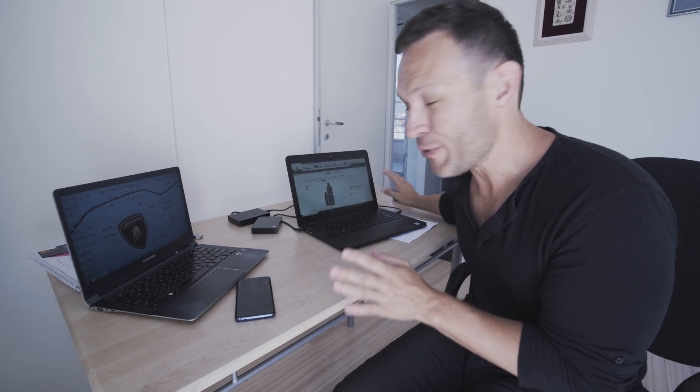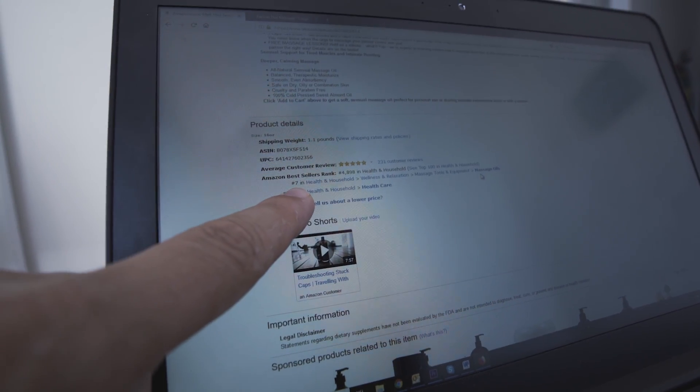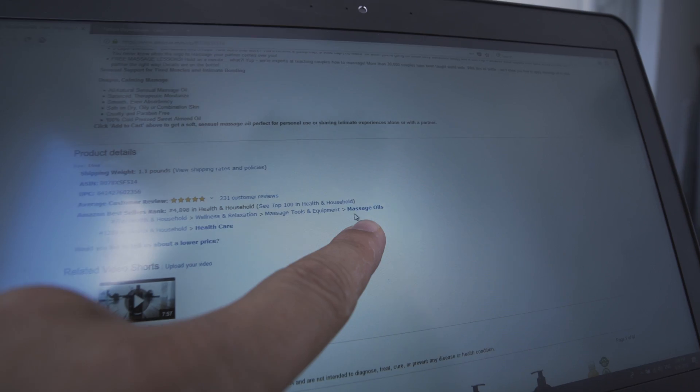Forget any snaps, forget B-roll — I need to show you what you little Vegemites have done on Amazon. Our Melt oil bottles, the 16-ounce with the bonus four-ounce, have hit the seventh best-selling oil bottle on Amazon. Have a look — number seven in the massage oils category with 231 reviews! I am so excited. We're getting to that number one spot a lot faster than I thought.